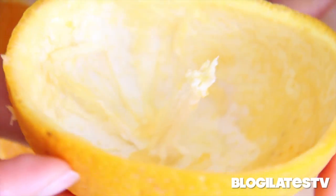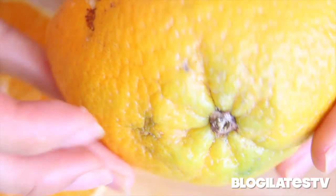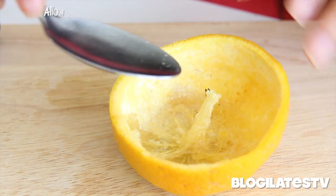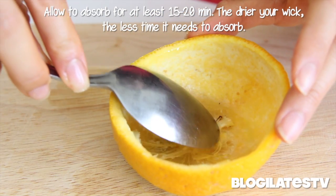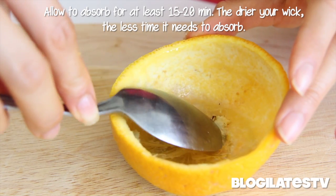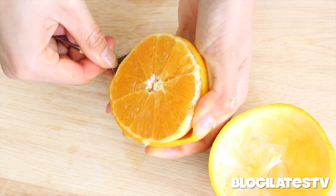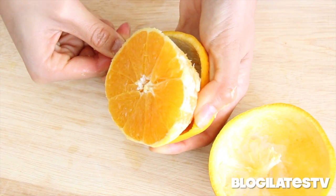The little wicky thing comes from the bottom half of the orange. Now before you go onto the other side, I want you to fill that orange with some oil — I'm going to fill it about a third way full. Using a spoon or your finger, you want to soak that wick in the oil and then swirl it around to make sure everything is super duper absorbed.